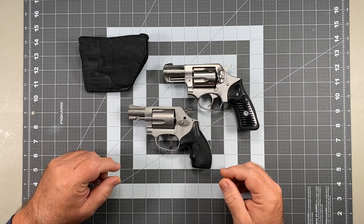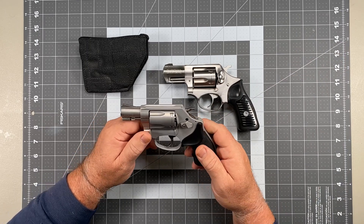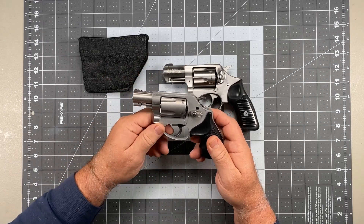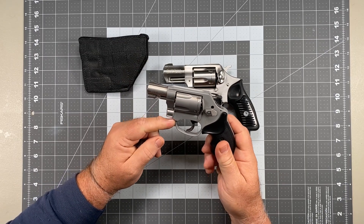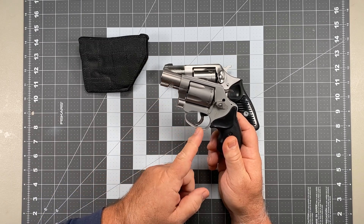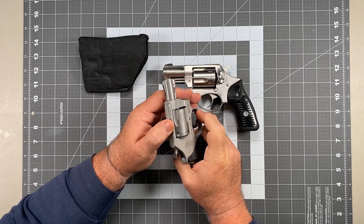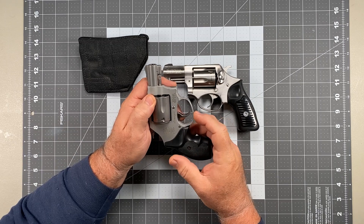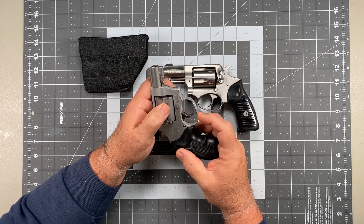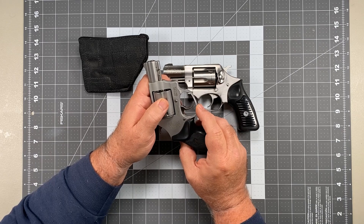Bobbing hammers has been a thing since revolvers were a thing. You can look at old pictures of guns like the Fitz Special, which dates back to the 1930s. They would take something like a Colt New Service — a fairly large gun — chop the barrel down, put a big front sight on it, bob the hammer, and remove the front of the trigger guard. If you drop the gun, that bottom portion of the trigger guard can actually bend up and block the trigger from moving. Having no trigger guard is just a bad idea all the way around, which is why you don't really see that idea much anymore.